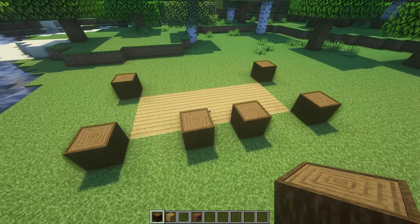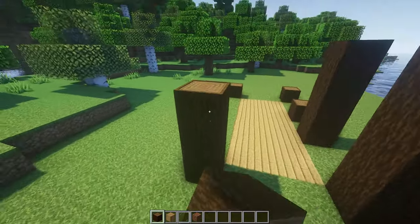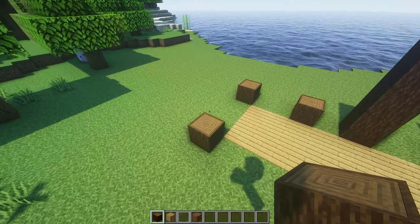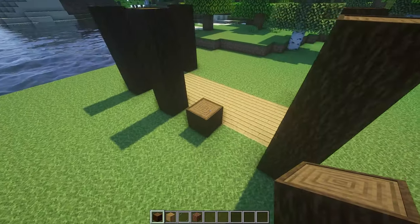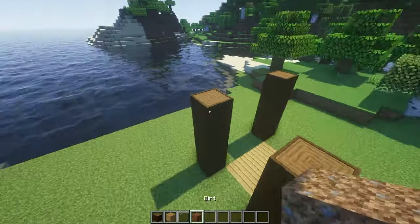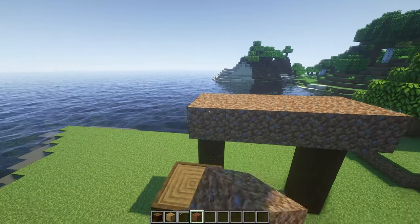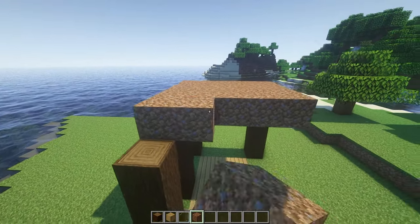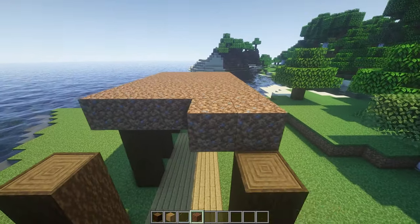After the oak floor is done we can finish off the pillars. Each of these pillars is four blocks high. Now on top of every one of these pillars we need to put dirt all the way across, otherwise we'd have nowhere to plant our really really cool wheat roof.